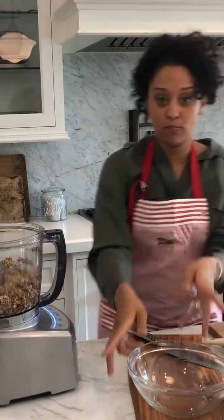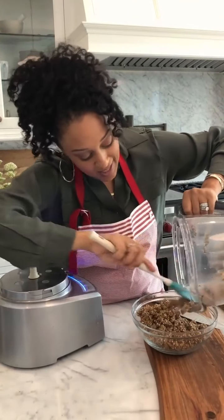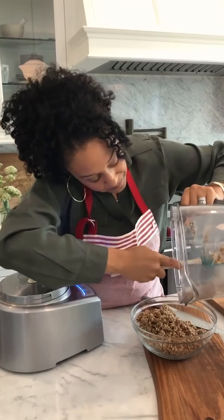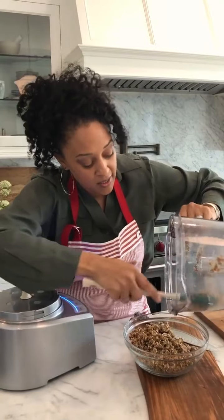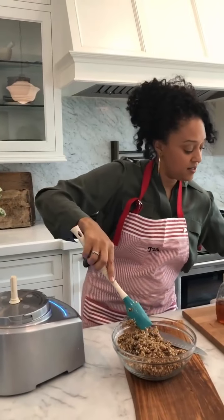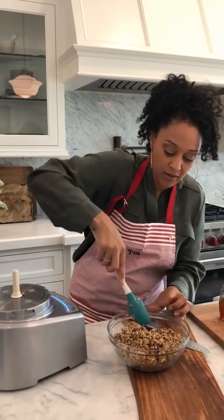I'm just gonna put it into this mixing bowl here. They don't call these energy bites for no reason, because you have so many ingredients in here that are just gonna give you loads of energy. I'm going to put this into the refrigerator for 30 minutes because that's gonna help it get really nice and firm so that I can roll them into balls.